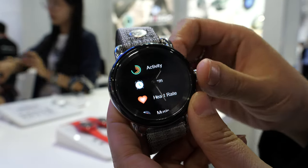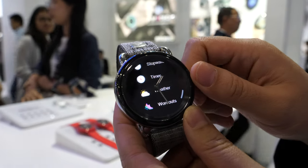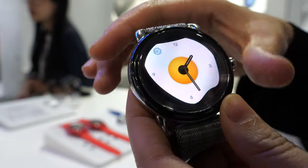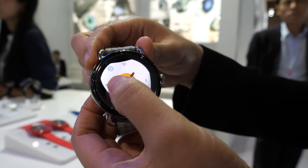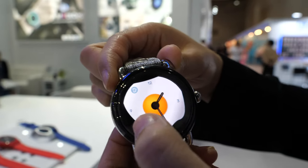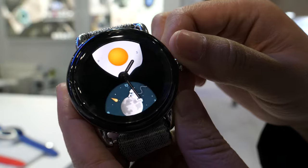Here is the menu, we can scroll it up. It's multifunctional. And also these two hands are real mechanical hands with multi-changeable watch face. You can change the watch face.